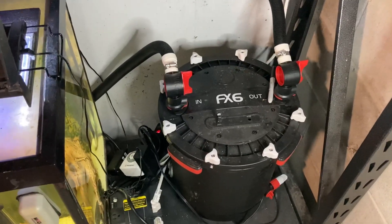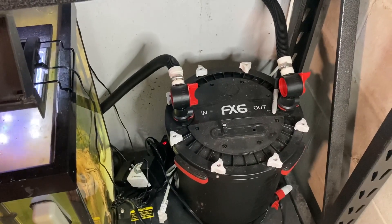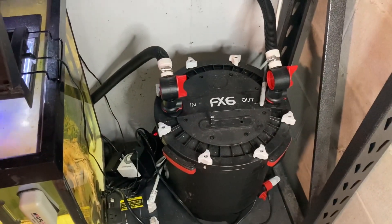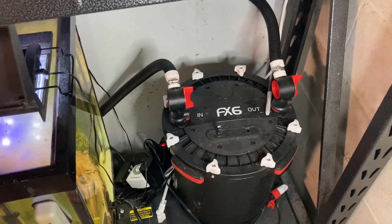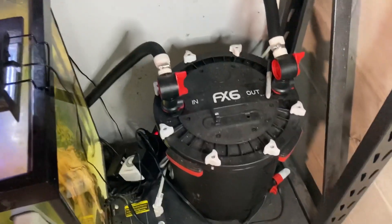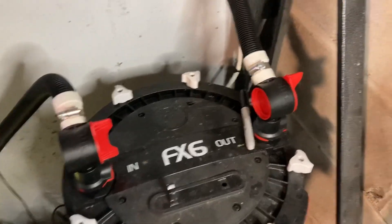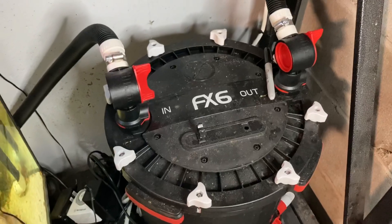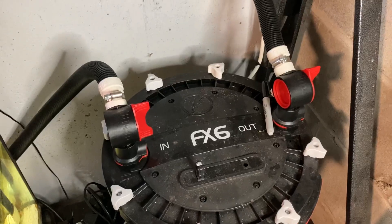What's up YouTube, Glassbox Aquarius here. Today I want to show you how I clean my FX6s. I'm only going to do the one on the 90 gallon today, but I did want to show you guys this process. The Fluval makes it super easy — it has shutoff valves on both sides for the in and out, labeled so there's no mistakes. All we're gonna do is shut off the power, unplug it, pop these valves off and get this started.